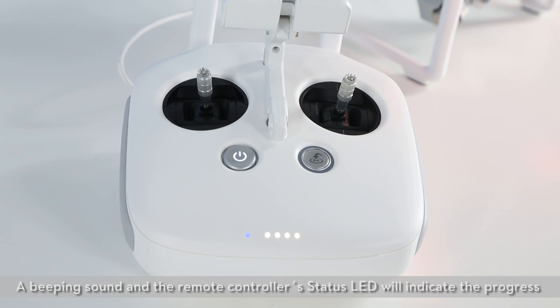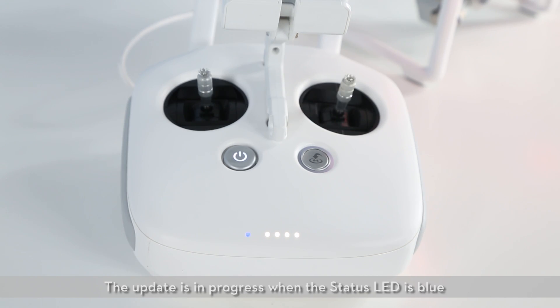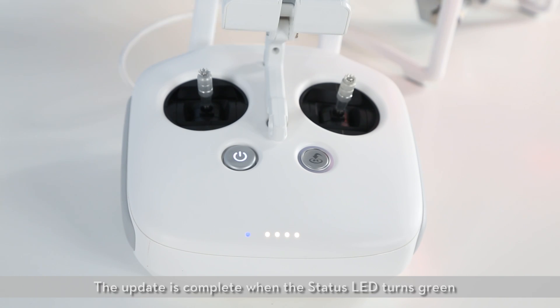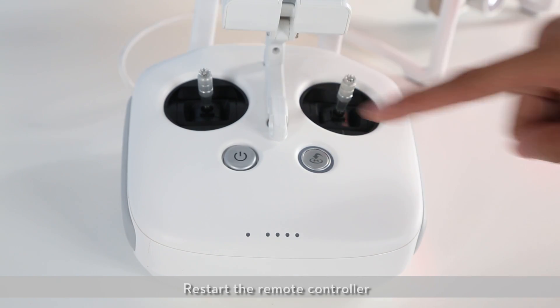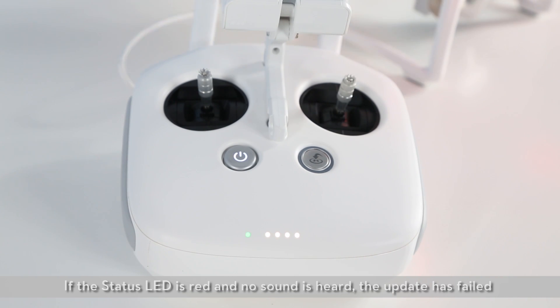A beeping sound and the remote controller status LED will indicate the progress and status of the update. The update is in progress when the status LED is blue and the remote controller emits a fast beeping sound. The update is complete when the status LED turns green and the remote controller emits a slow beeping sound. Restart the remote controller. If the status LED is red and no sound is heard, the update has failed.